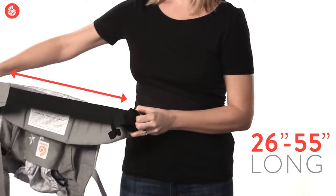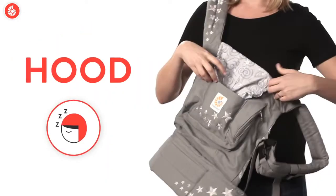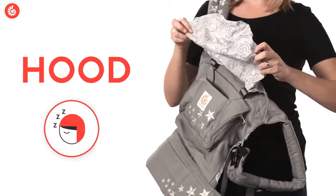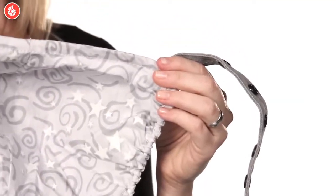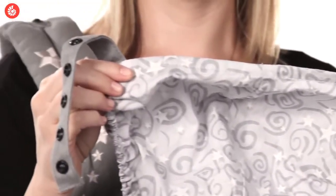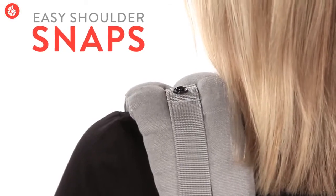Everyone loves this convenient hood — it supports your baby's head while sleeping and protects delicate skin from sun and wind. It's really easy to use: you just pull it up and snap it onto the shoulder straps.